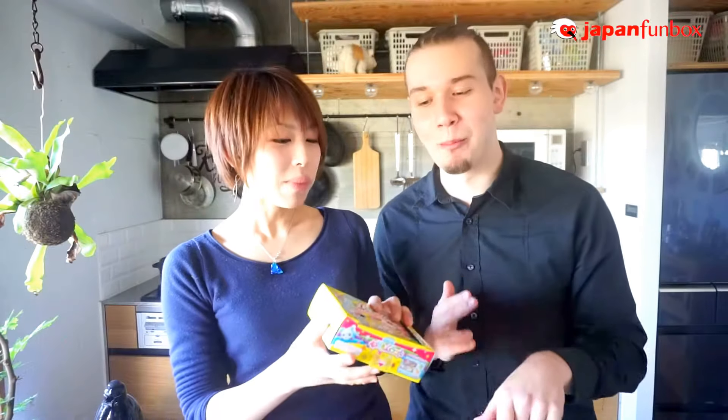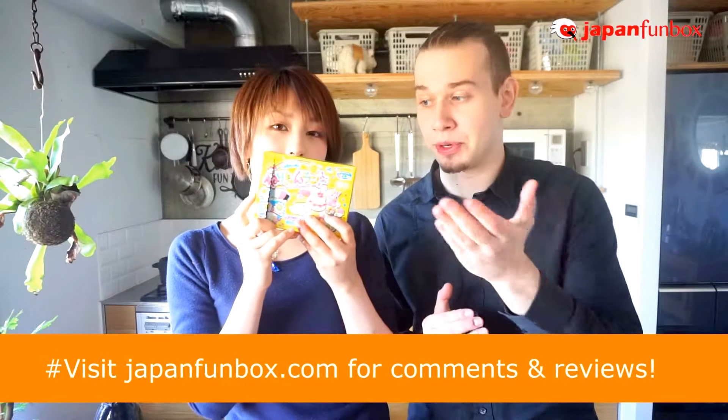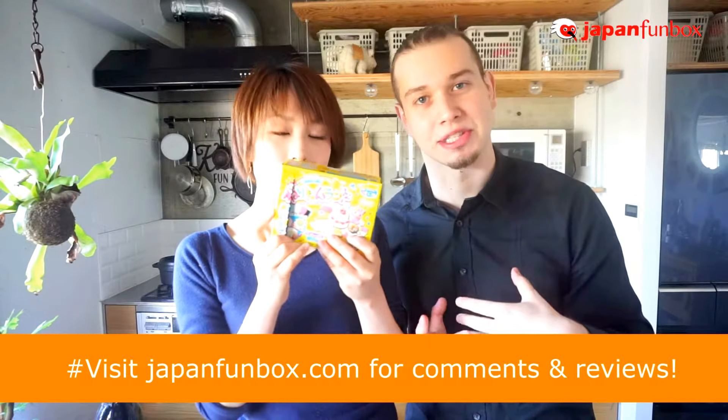What did you do? Did you, like, press it on? Same taste. That wasn't very spectacular, but if you have some ideas, you can of course produce whatever you want. The instructions are written on there, and if you have questions about how to make that, don't hesitate to ask us.